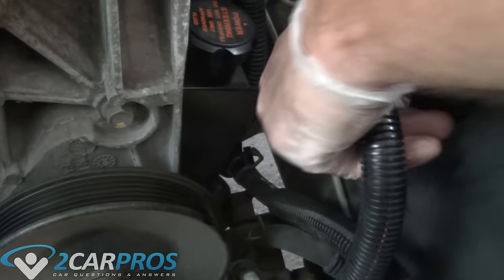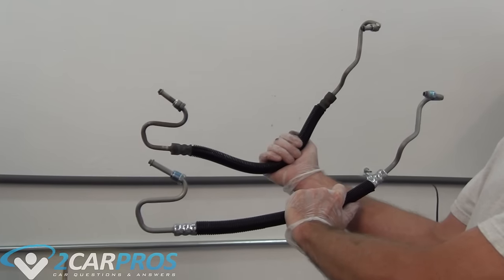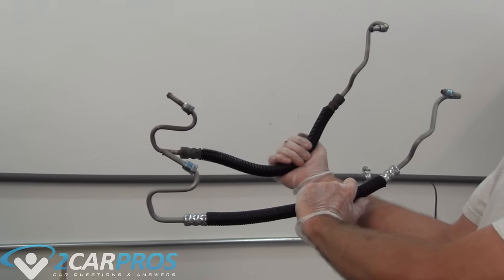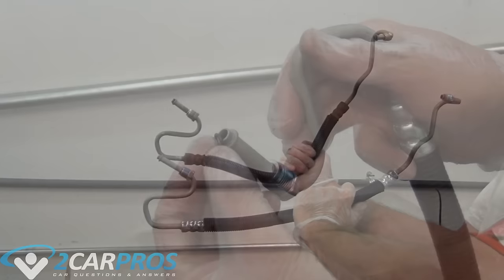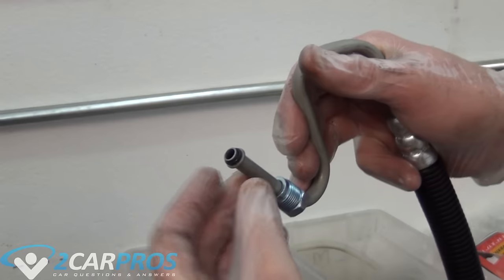With both sides of the line disconnected from their respective parts we can remove the line. Next we want to compare our old power steering pressure line to the new one to make sure it is identical. We also want to make sure that new o-rings are installed on the new pressure line.